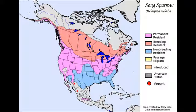The song sparrow can be found over much of the US all around the year. The song sparrow lives in open woodland.